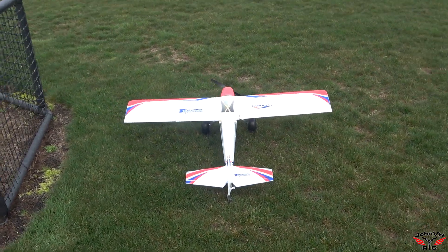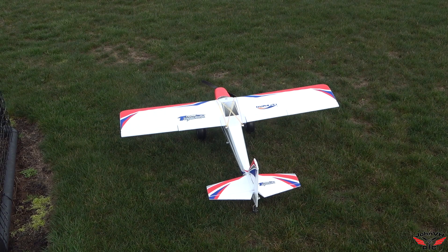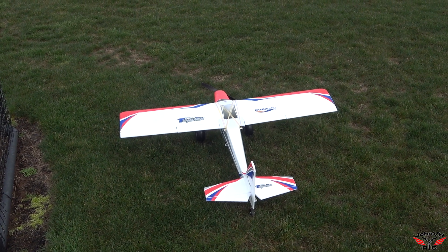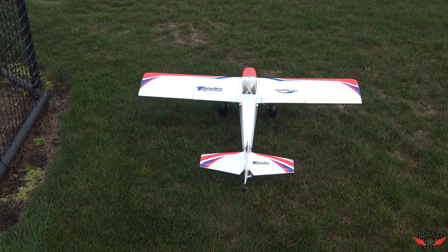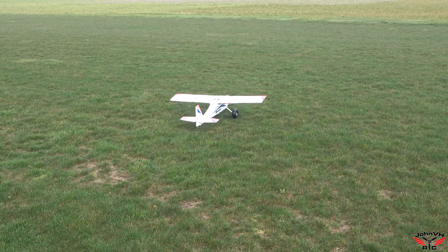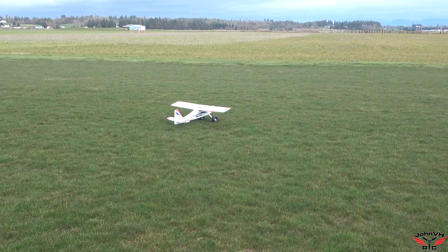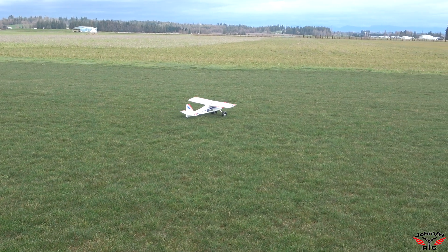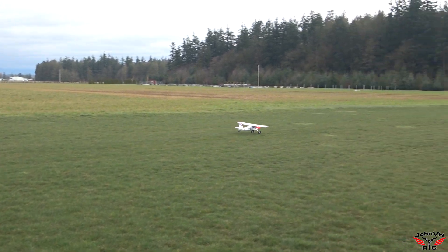I'm going to put it on low rate and we'll go from there. So I'm just going to taxi out here, take a right, and hammer down. Last control check — looks good. Low rate, steering is pretty low. Going to high rate. And we're going.